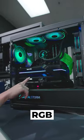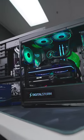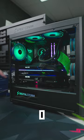Look, the fans have RGB too. This is really nice. I like this light bar — it's pretty cool.